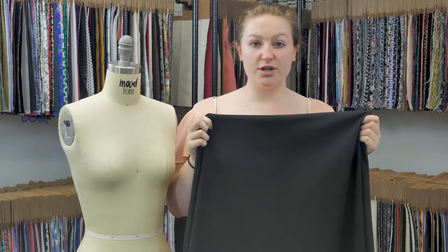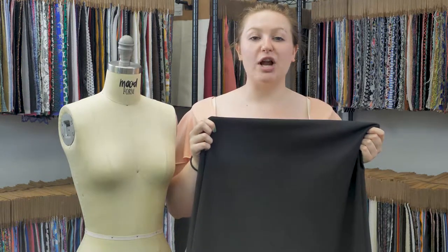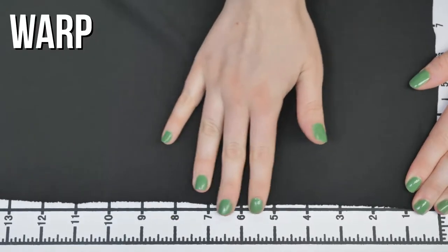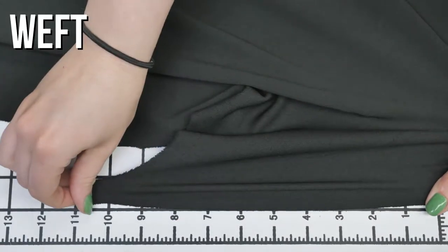This is product number 321401, Italian Black Stretch Jersey Crepe. This product has a papery, kind of arid hand. It's crepe-like on the face, though shiny and smooth on the wrong side. It has excellent four-way stretch and retention, and it is mostly translucent.